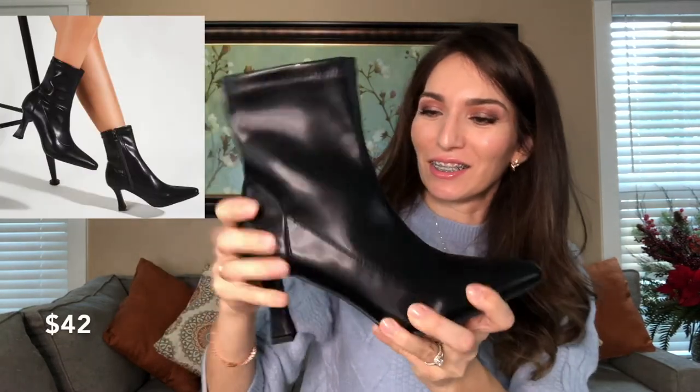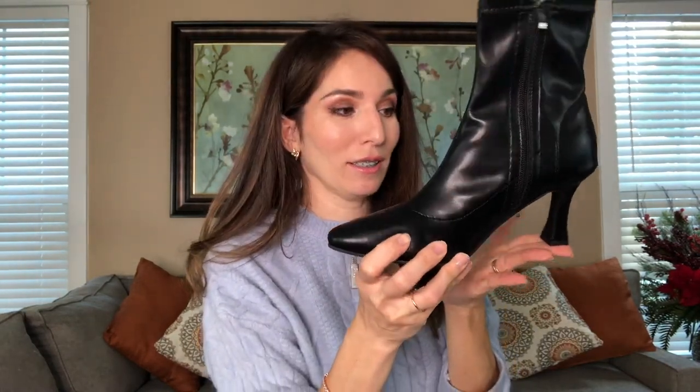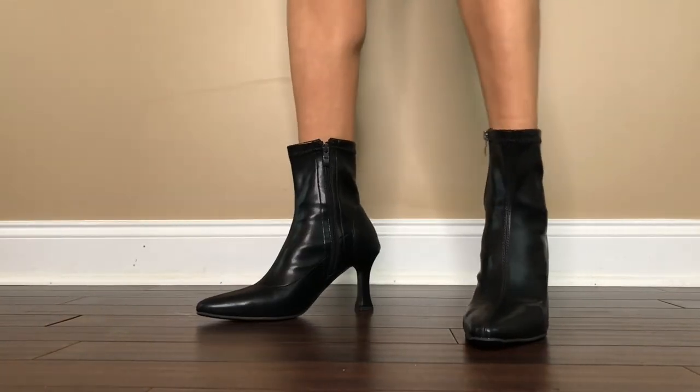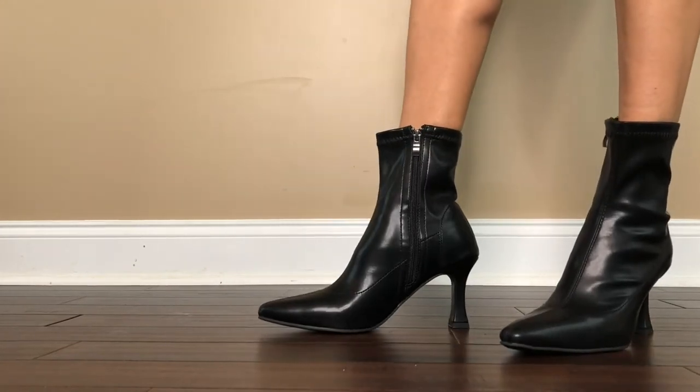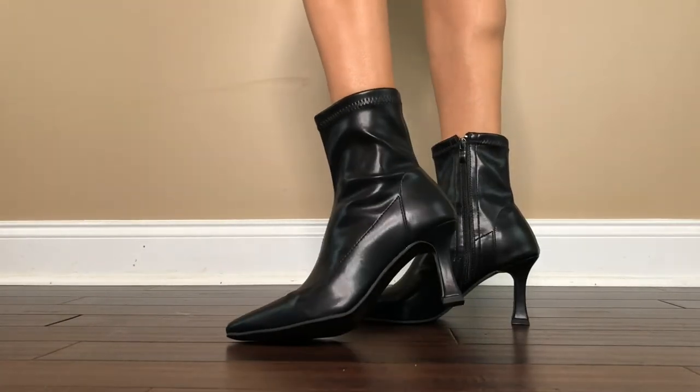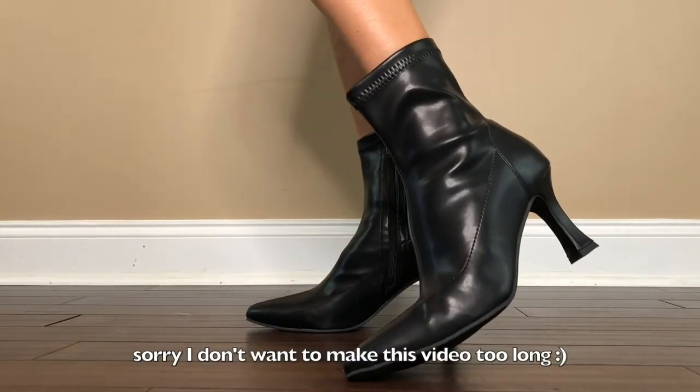These black booties with no glitter are a must-have. They do make a weird sound, but if I take out the insole it's much better. I like that they have a zipper on the side and not too high a heel — it gives me the option to run if I want, which is good because I'm always late. The heel is barely there but my feet are very relaxed. I feel like I can walk in them all day long. They're definitely a good addition to my closet.